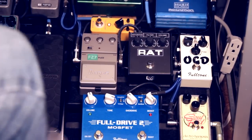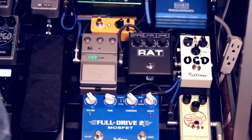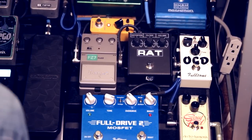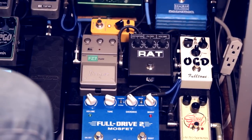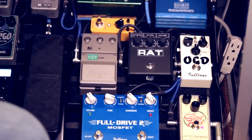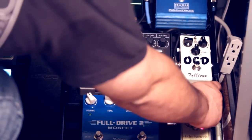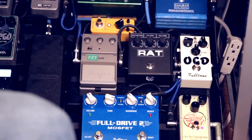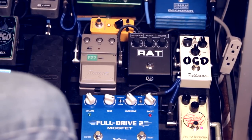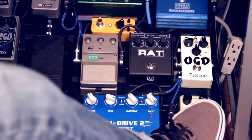There was a question specifically related to stacking drives on one of the Gear Talk forums — specifically about how to use a Soul Food stacked with either the Full Drive 2 or the OCD. In that case, the best way to use the Soul Food is more as a clean boost. I've got the volume at noon and the drive at 9 o'clock, which is kind of the way you would want to use it for a clean boost setting. Here's what the Soul Food sounds like as a clean boost.